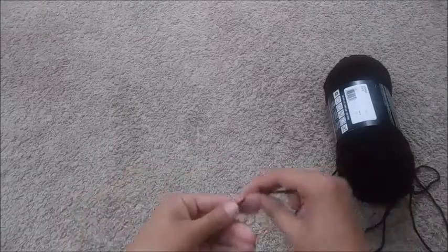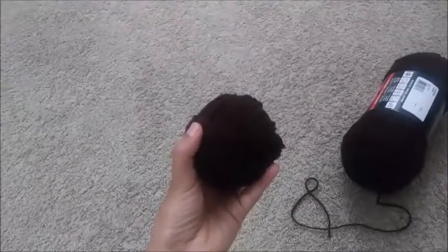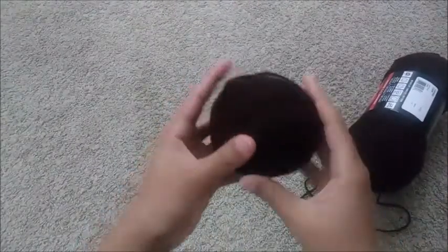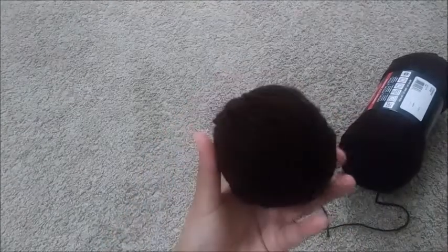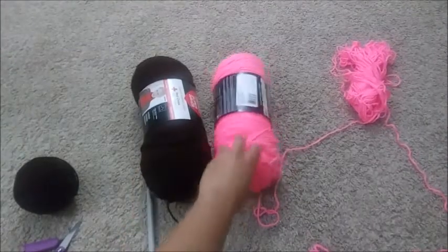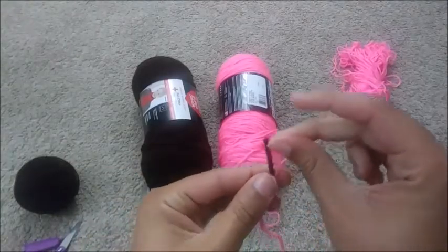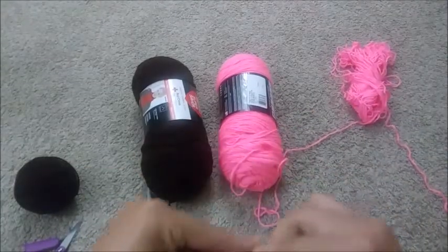So you can do this step before or after you make your scarf — I'm just going to go ahead and do it before. What you're going to do is make a little ball of yarn. It doesn't really matter what kind of yarn you have. These are just worsted yarn and you are going to take them both together and just tie a normal knot.